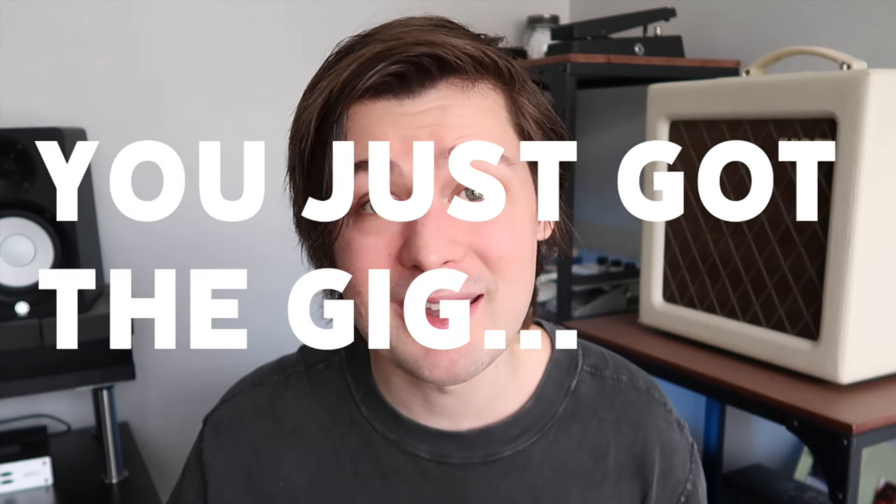Imagine this: you just got the gig. You're excited, you're eager to learn the songs, and the MD sends over the practice materials — and then the thing happens. The songs have no guitar in them, and you're playing guitar the whole set. What do you do? Today I want to talk about something that many of you have asked me about on YouTube: what do I play when there's no guitar?